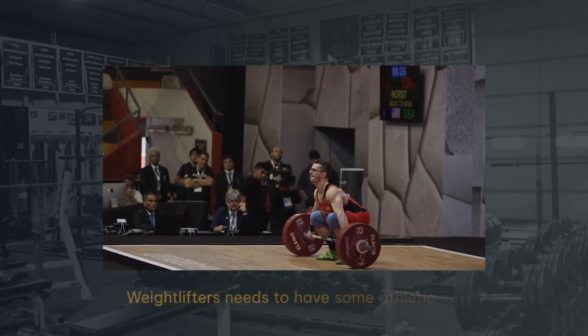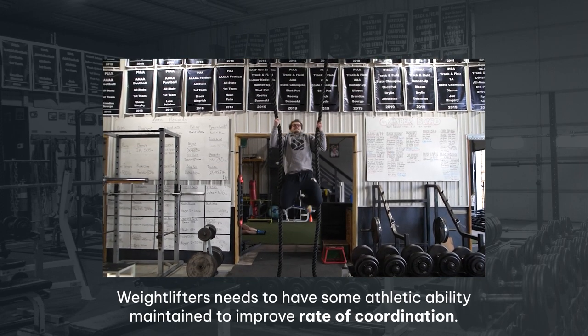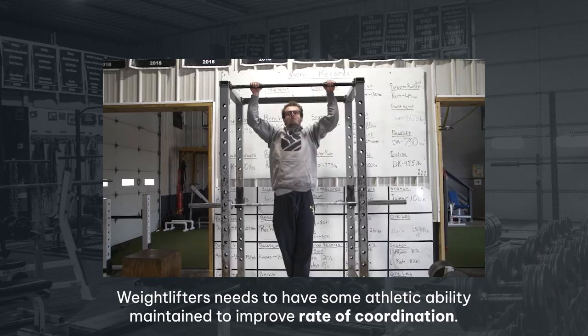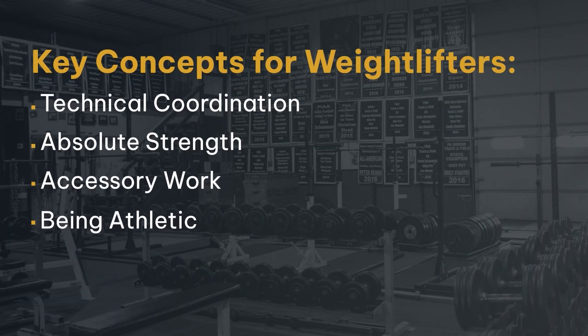And then finally, weightlifters still need to be athletic. They have to be explosive. They have to be able to recruit a large amount of high-threshold motor units at a very, very fast pace. So we need to understand all of the different tasks that weightlifters have to do: technical coordination, absolute strength, accessory work, and still being athletic. Those are the key concepts we have to understand as we get into the rest of the development behind an Olympic weightlifter.